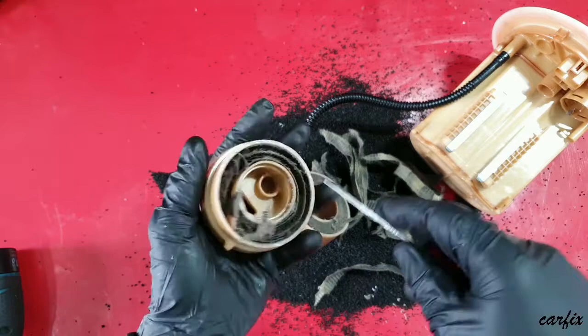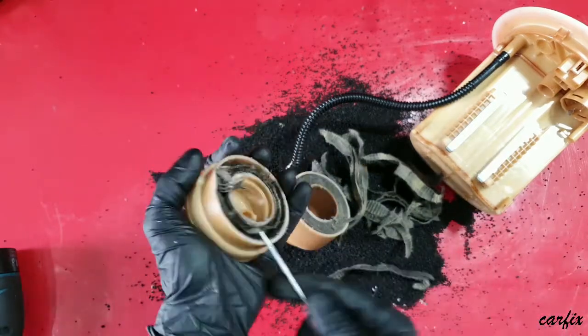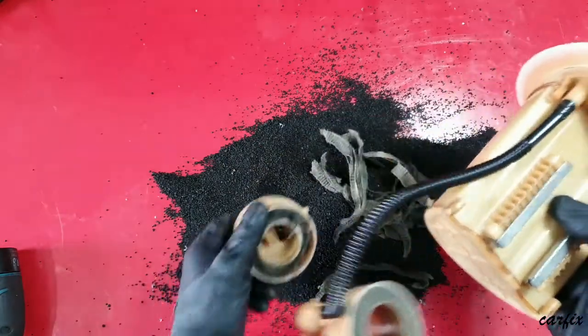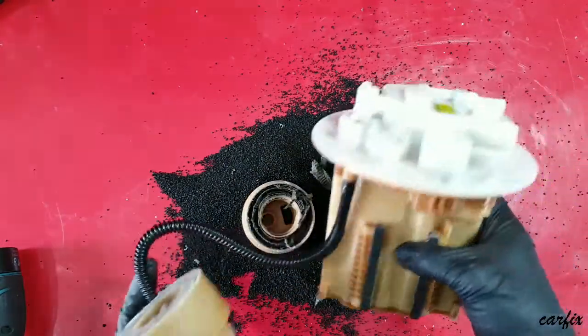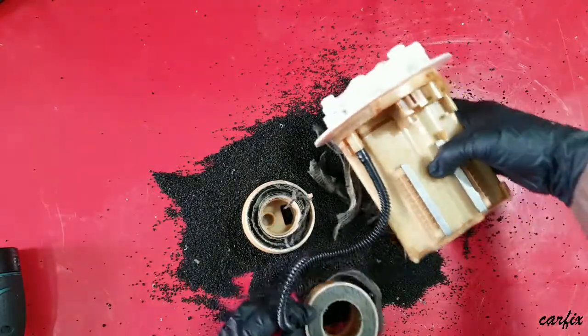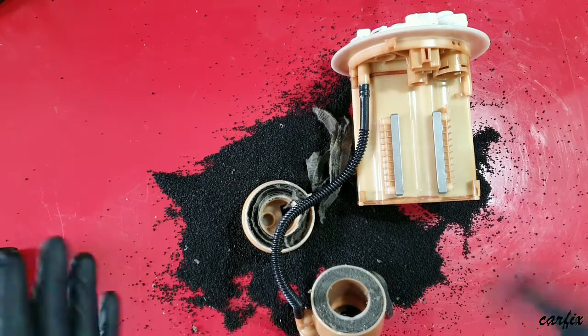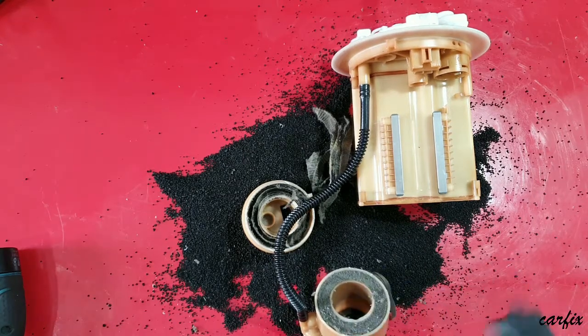You should replace the filter every 40,000 kilometers. Some cars may go longer — possibly up to 100,000 kilometers — depending on the vehicle. That's why I wanted to show you this. Enjoy, subscribe to my channel, thumbs up, and thanks for watching.